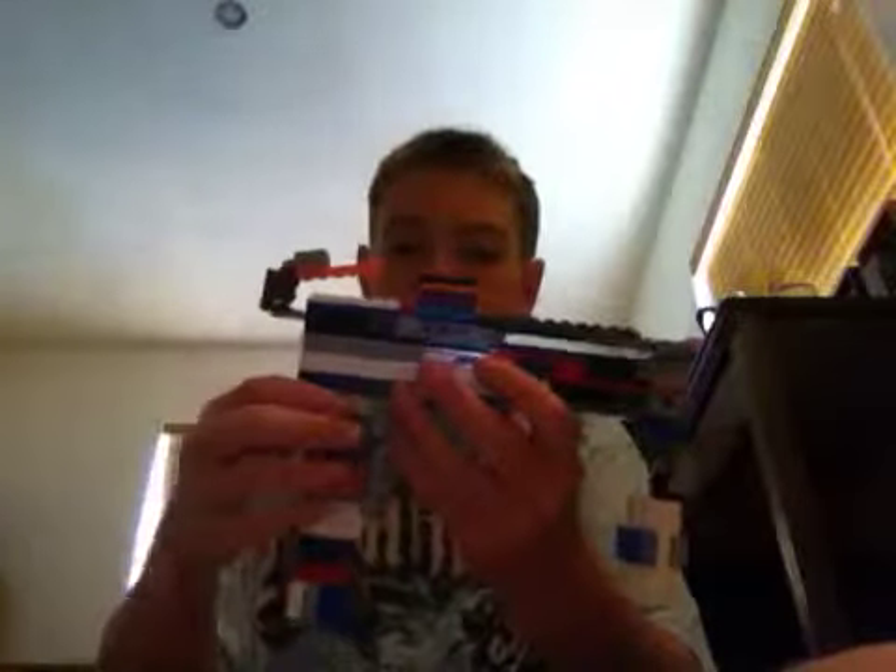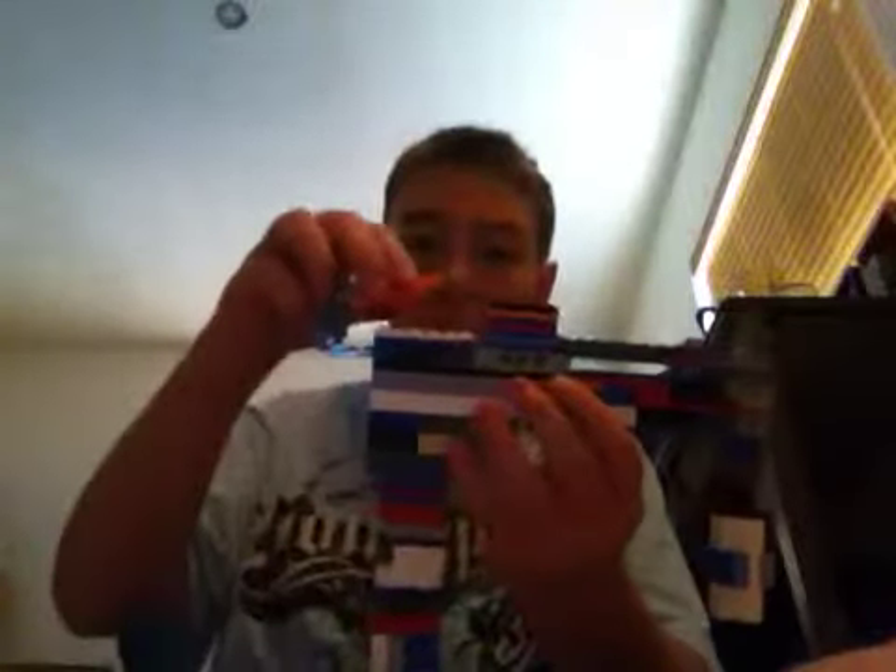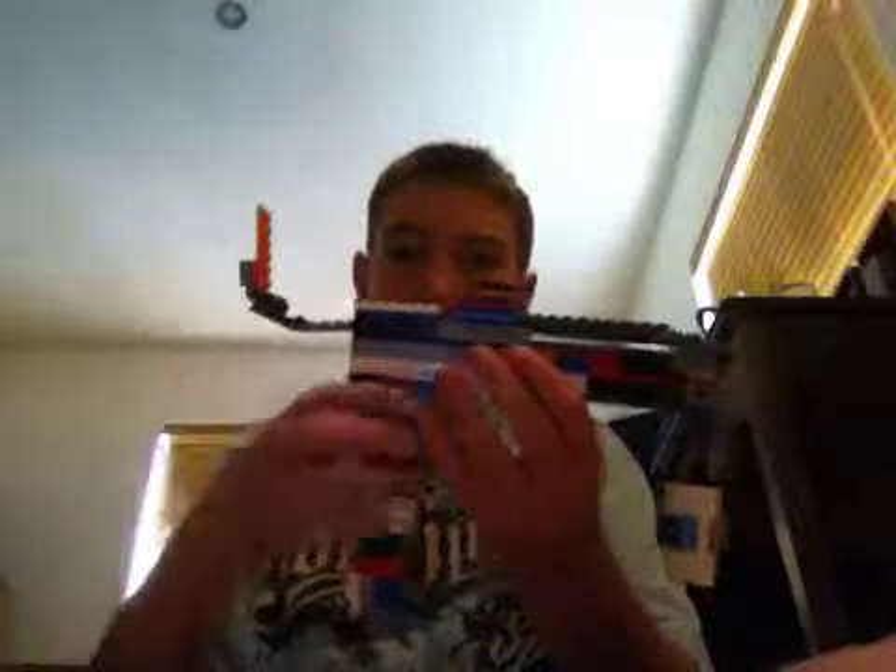It's got the shoulder rest right here. You lift this up. I'm going to pull this out of the gun — that. It's your shoulder rest.